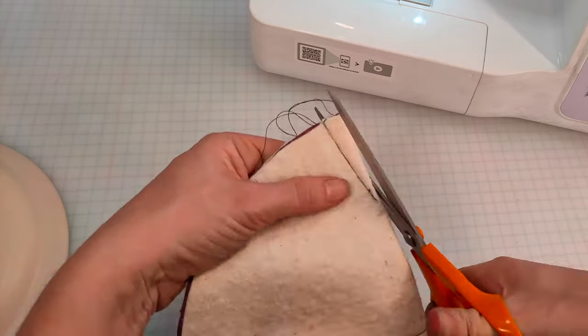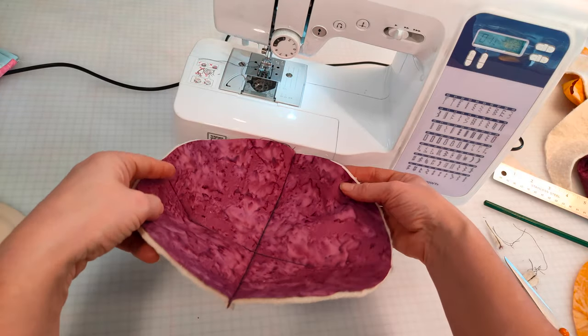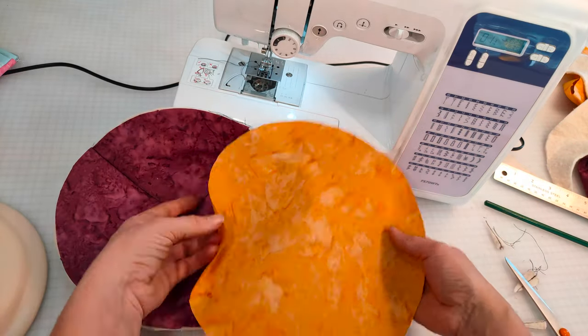Once all four corners have been sewn, trim off the excess. That's half your plate cosy completed. Now we're going to do exactly the same with the other piece of fabric.